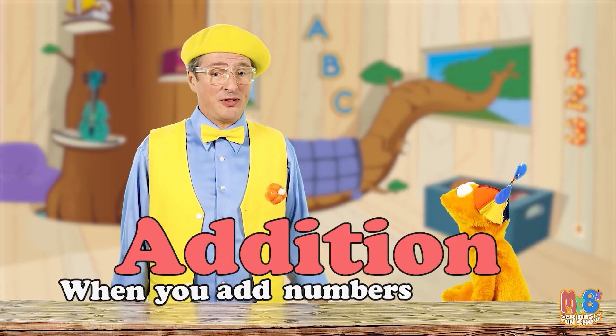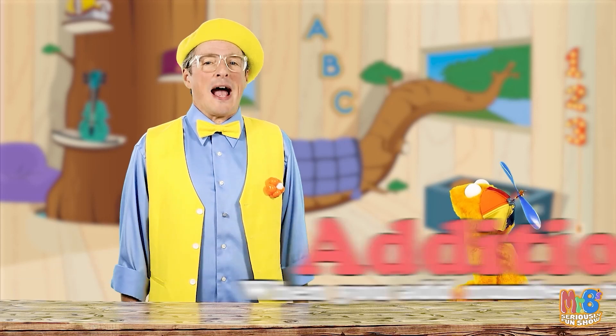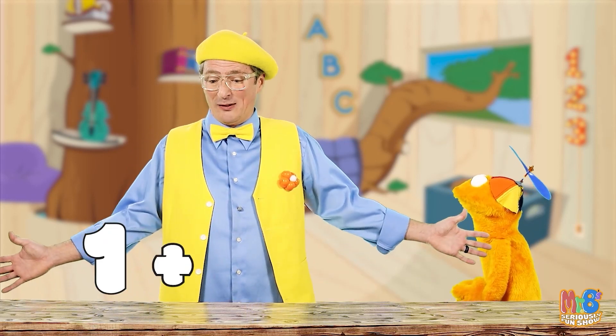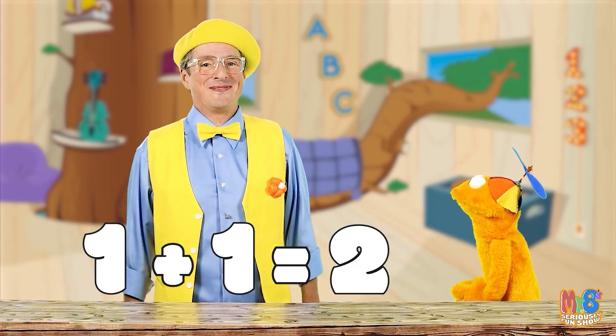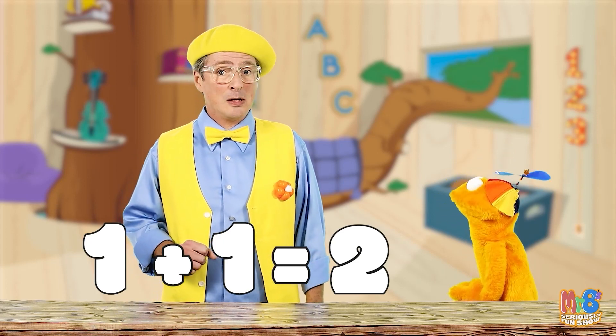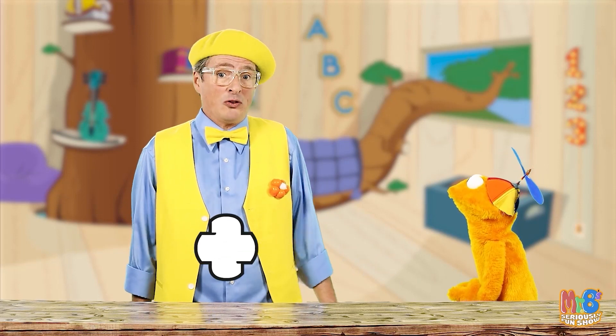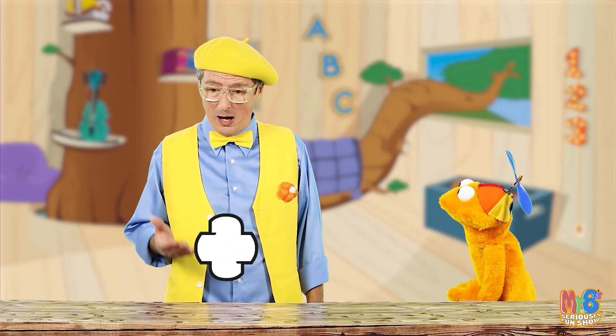Addition is when you add numbers together. Add numbers together? Yeah, like this. One plus one equals two. This means plus — it's a plus sign. What is plus? When you want to put numbers together and see how many there are all together, then you use a plus sign.